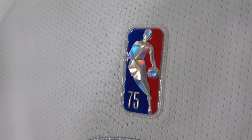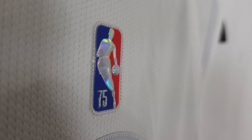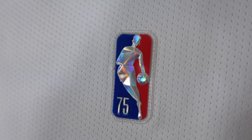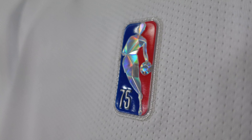Then we're going to go to the NBA logo. You can see here they add the diamond embellishment for the 75th anniversary — it's stitched down. It has '75' in a plastic material, just beautiful in the light.